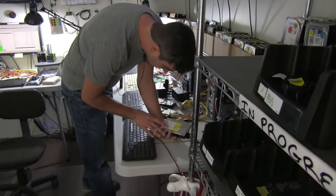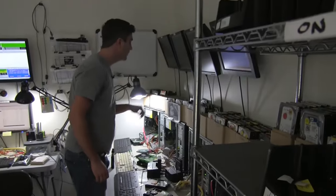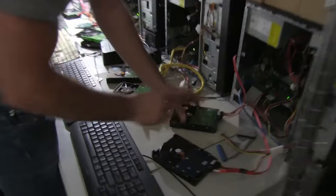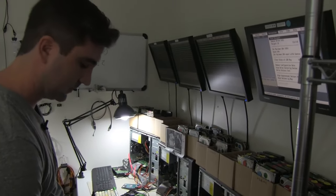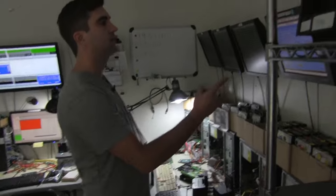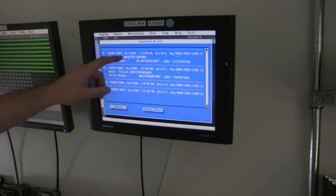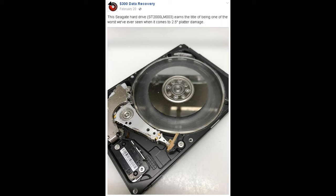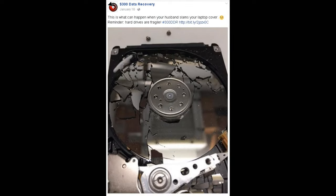In certain cases, drives are unrecoverable by anyone. We estimate it's about 10 to 15 percent of all drives we receive. So if you ever hear a data recovery company say their success rate is 99%, it's just the biggest lie — it's impossible. A lot of drives have platter damage from being dropped, the heads fell on the platters and scratched them, and in many cases you can't recover from a scratched platter, especially if the scratch is in the firmware area of the hard drive.